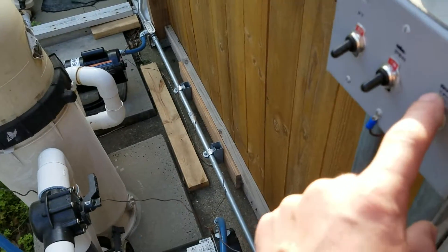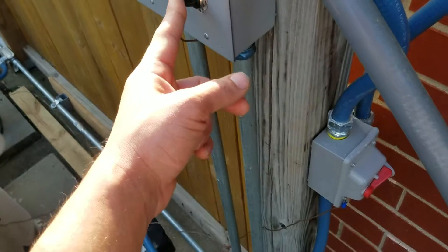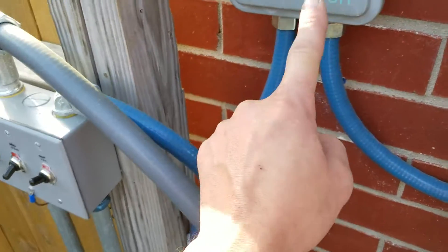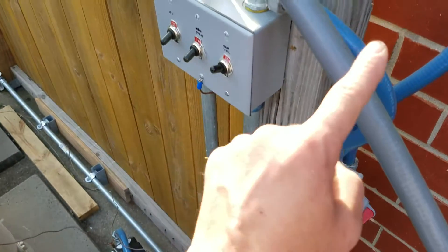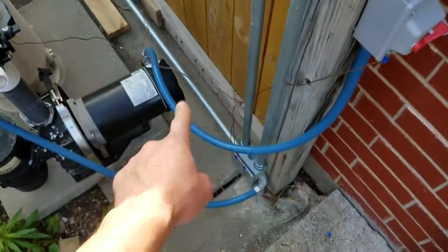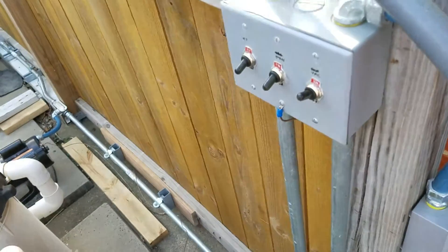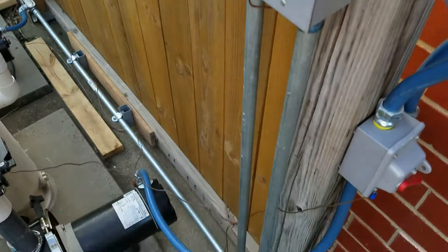Unfortunately — or fortunately — the way I wired it, even if I left this booster pump cleaner on and the timer turned off the main filter, it's actually supplying power to both the main filter pump and the vacuum together. So even if I left the booster on, when the timer turns off power it turns off both. And there you go — that's how you don't break it.